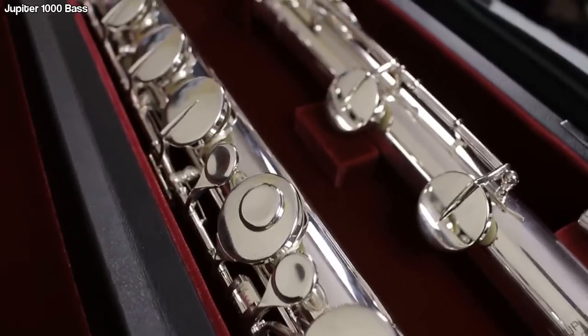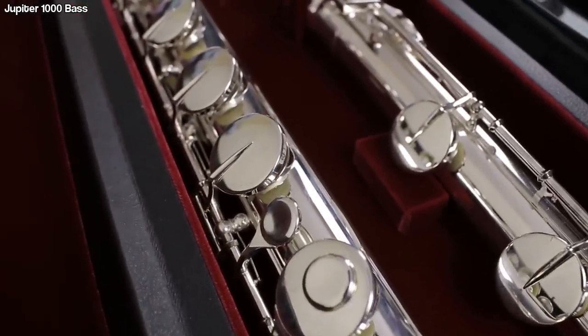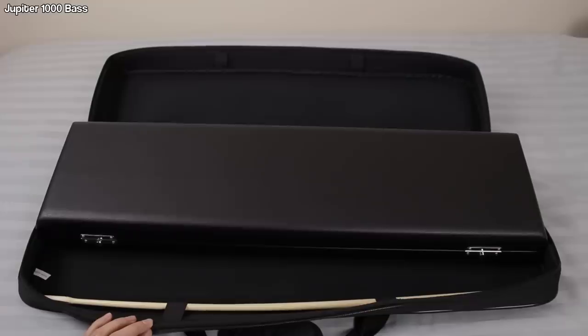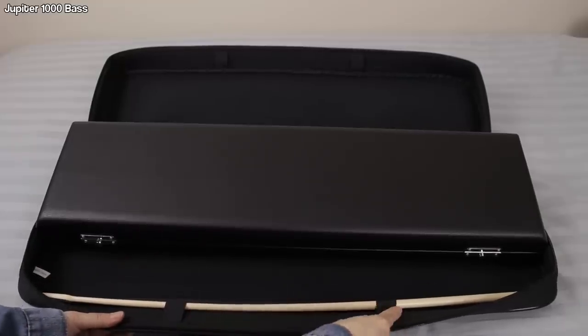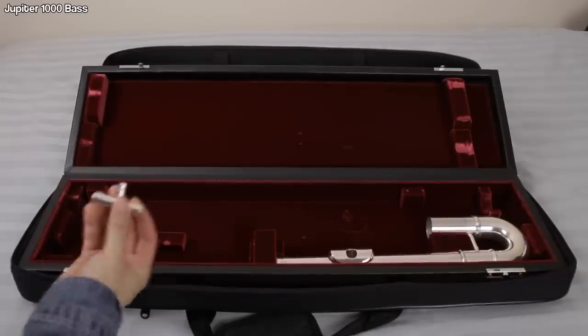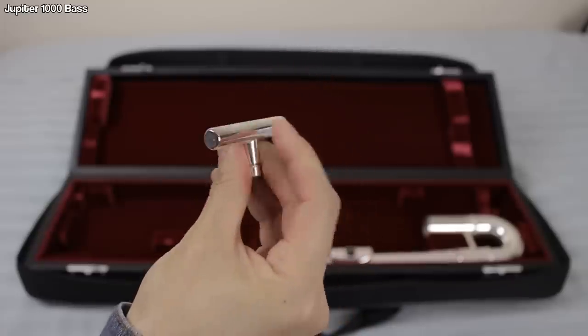Now let's move on to the Jupiter Bass Flute 1000. Here are the specs: formerly model 523, it comes with a silver-plated curved head joint, silver-plated body and mechanism, pointed key arms, and ergonomic finger position. Let's start with first impressions. I noticed there are rubber feet on the spine, which makes it clear they know this thing is going to be exposed to the elements — you're going to be setting it on the ground. The case is also noticeably stiffer than the alto flute case, making it far more durable.